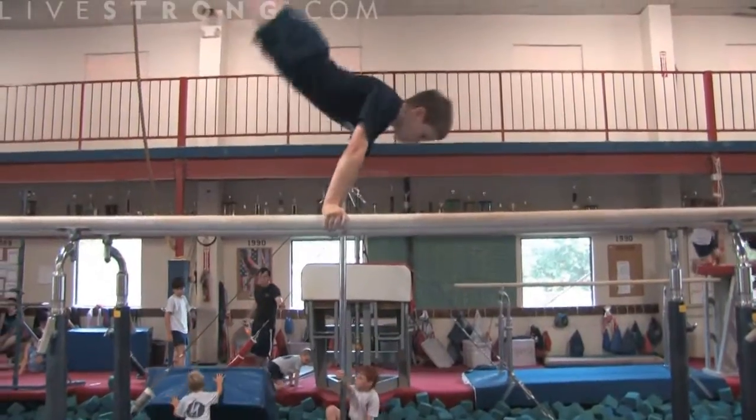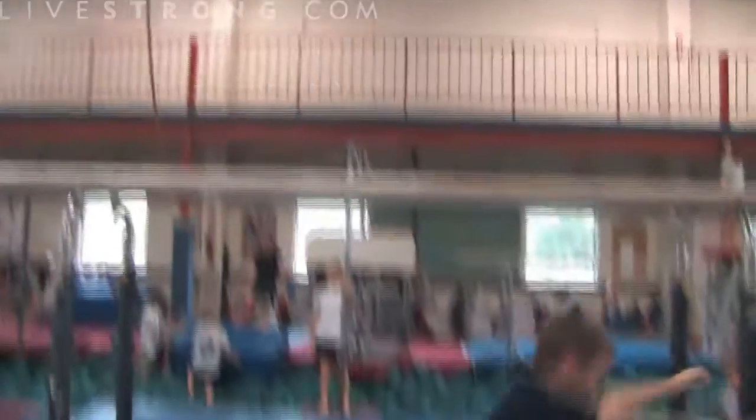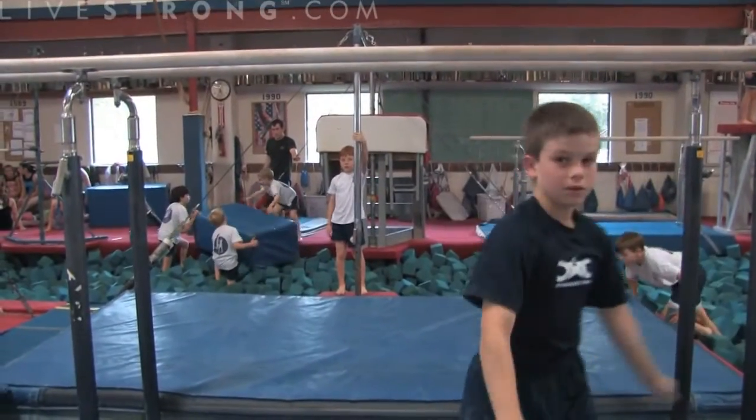This is Jake. Jake's going to start from a handstand. He's going to do what we call a back toss off — back flip, stick. Very good. One of the more difficult dismounts.